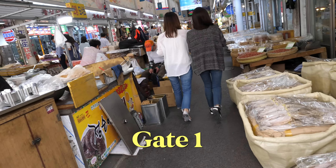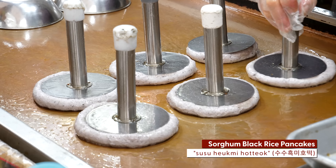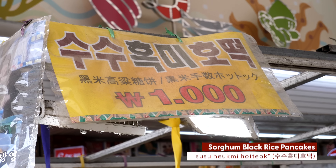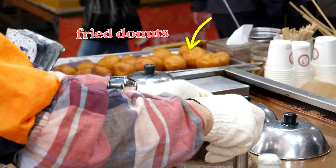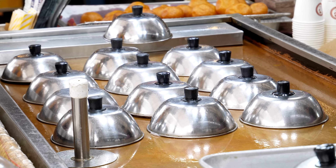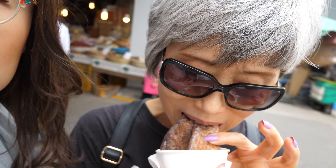As soon as we enter from gate 1, we encounter piles of dried squid and a stall making suzu hengmi hotteok — sorghum black rice pancakes. Each one is 1,000 won, about 80 cents U.S. This stall also sells fried donuts over there. We've tried hotteok many times, but I do believe it's the first time we're trying the sorghum black rice kind.